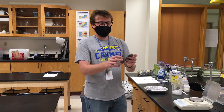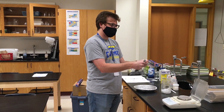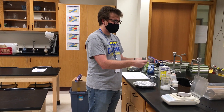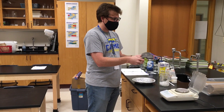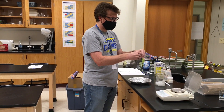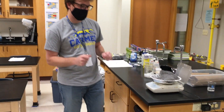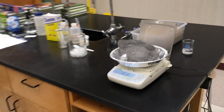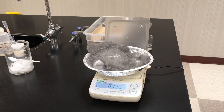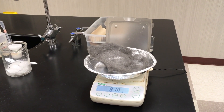Now for the second part of this lab, we're going to grab our steel wool and we are just going to spread it apart. I'm not going to try to rip it — I just want to spread it out so that it is occupying more space. Once I have it all nice and spread out like this, I'm going to put it back in my dish and we're going to find the mass again. It is fluctuating around and we get right about 8.18 grams.